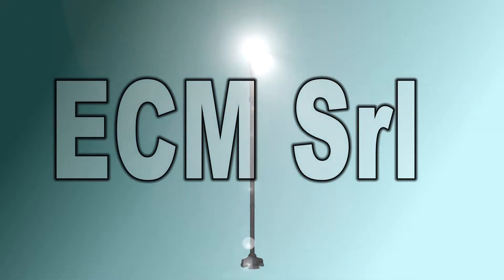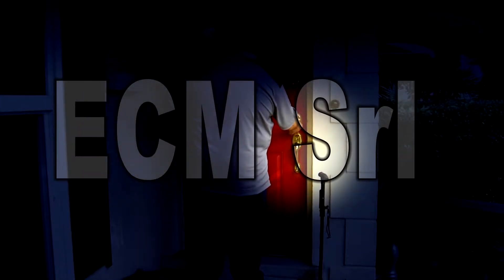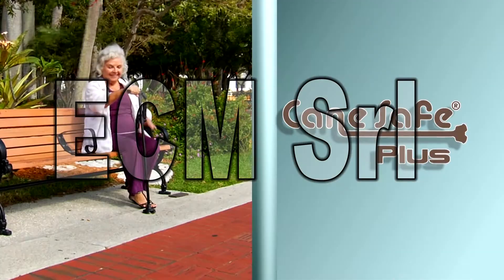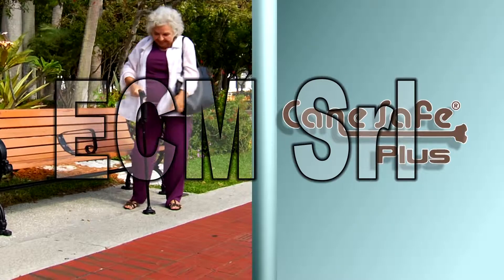The Cane Safe Plus also comes with a built-in light that swivels up and down. Keep the light up to see straight ahead or bring it down to illuminate the ground at your feet. Having a flashlight and a cane is a big hassle when you need an extra hand, but with Cane Safe Plus, you always have one hand free to help you open doors or provide extra support when using the stairs. The Cane Safe Plus stands on its own, so you can even let it go momentarily if you need to use both hands. The Cane Safe Plus is truly the safest and most trustworthy cane available today.